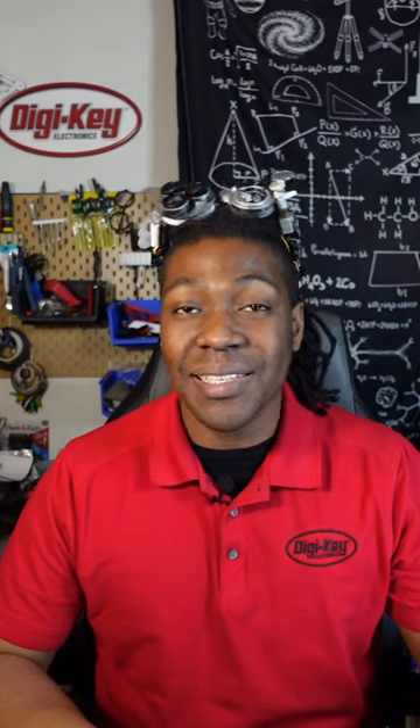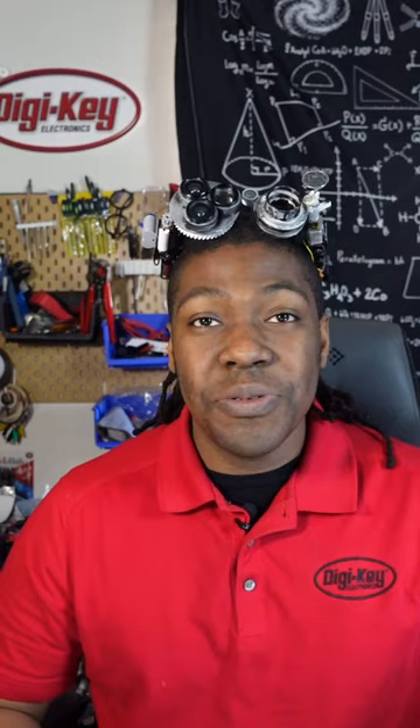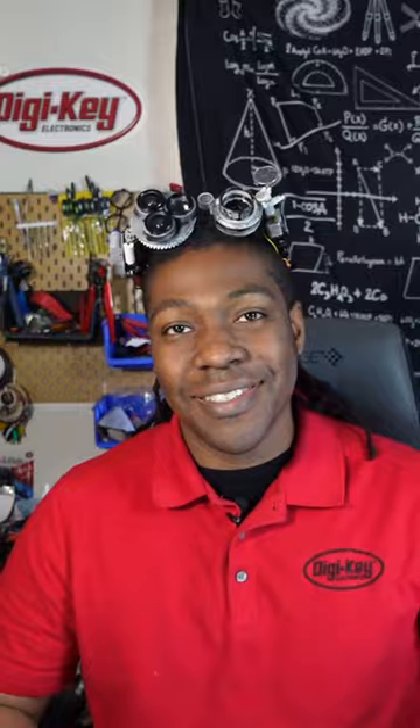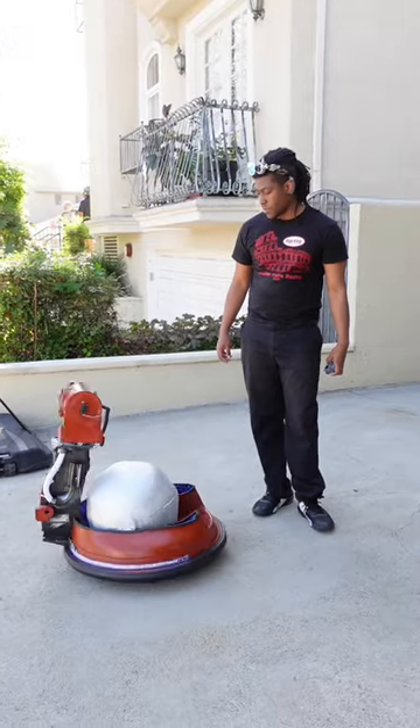Today I have to recommend to you guys the DC Motor and Stepper Feather Wing from Adafruit. The Adafruit DC Motor and Stepper Motor Feather Wing covers up to four DC motors or two stepper motors. This is my go-to board anytime I have to control any DC motors for any of my projects, which happens a lot actually.